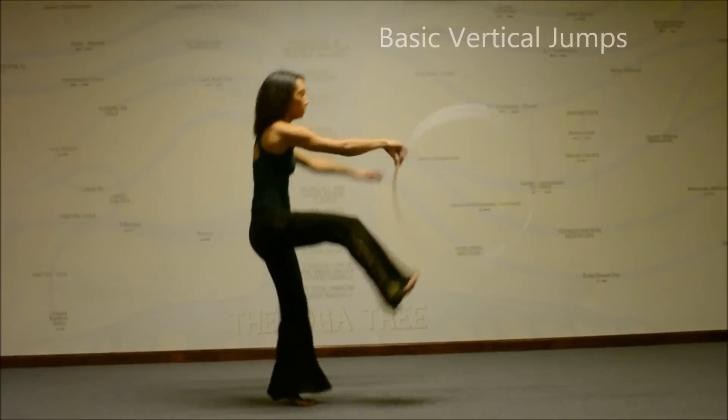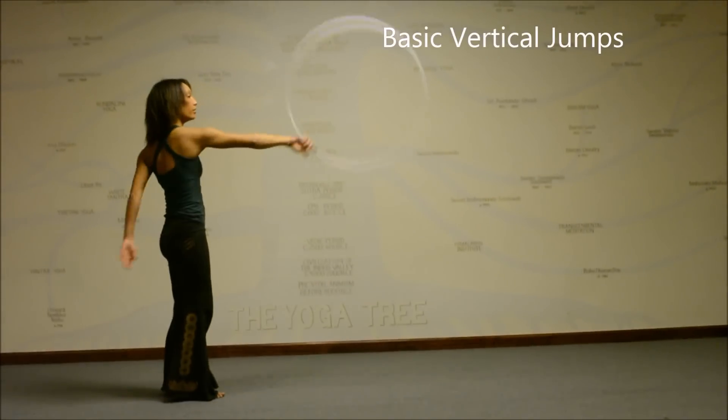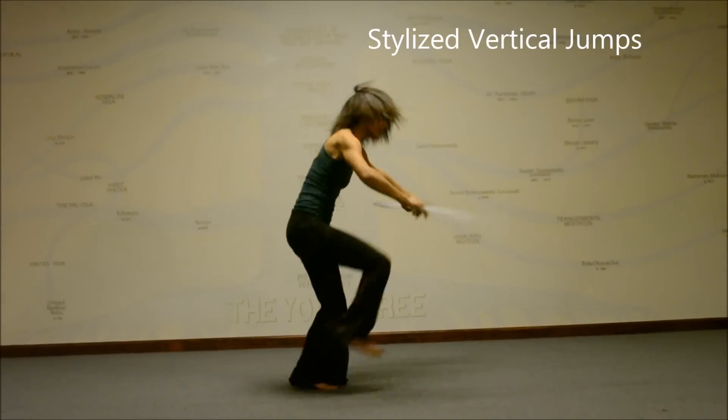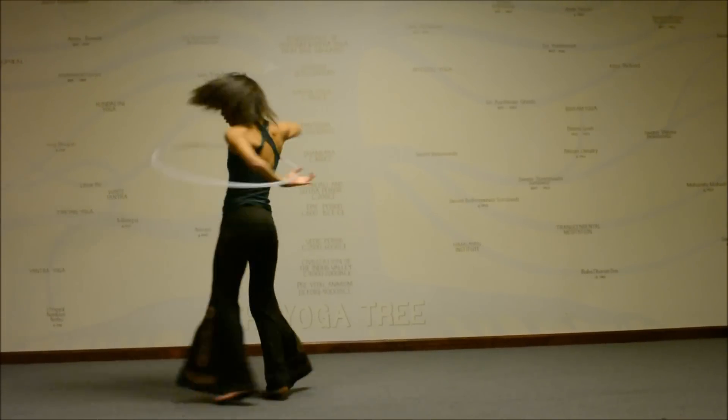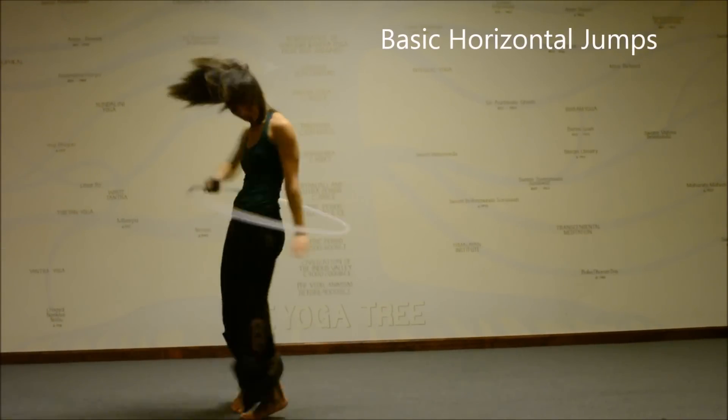Since I began hooping in 2010, I've always been such a huge fan of adding jump throughs into my hoop practice. Jumps can connect us to almost every hoop trick and be a transition for nearly any hoop combination. With wrist and body adjustments, there are endless possibilities when jumping through the hoop.